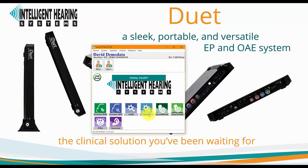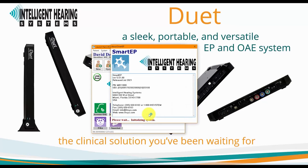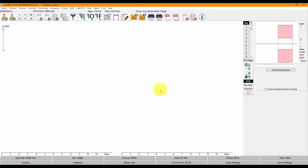Now we will switch gears and launch the SmartEP software for an overview of the interface. Below the streamlined menus in the user-friendly interface of SmartEP, you will find large accessible buttons on the toolbar that provide easy access to the most commonly used functions. As you hover over each button, a description of its function will be displayed.